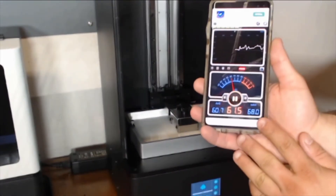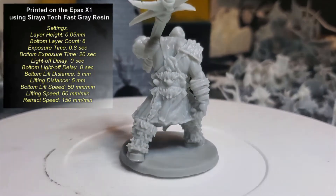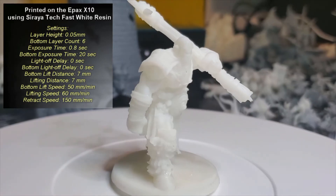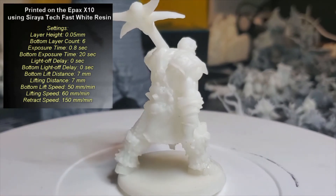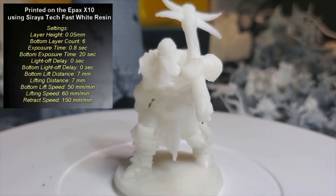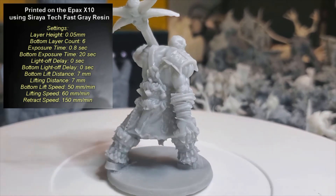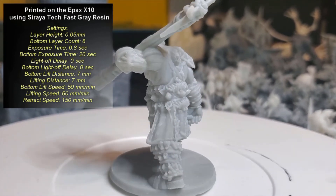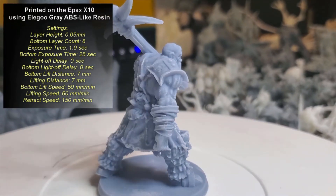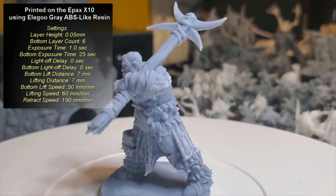Now let's take a look at the print comparisons. The first one is our print from the X1, so that we have something to compare our prints against. You can see the settings that were used for this print up at the top left. In our inspection of all these prints, we came to the conclusion that the Epax Hard Grey Resin produced the best details. The Soraya Tech Sculpt came in a very close second, as it was almost identical in quality of detail to the Epax Hard Grey.